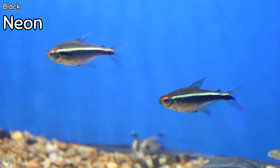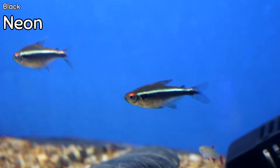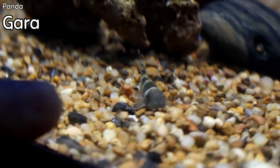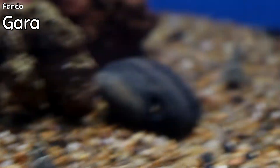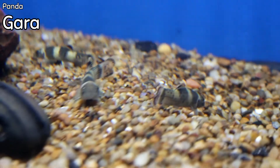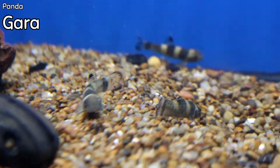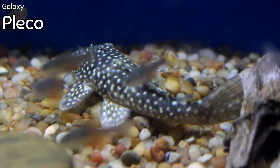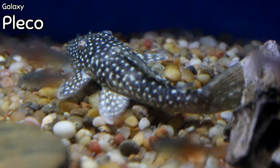Large black neons came in this week — I mean really large. You can also see the pandagoras right here; we got in more of those this week. A phenomenal algae eater with cool markings and a really cool personality. A large galaxy pleco, L-number 029, came in this week.